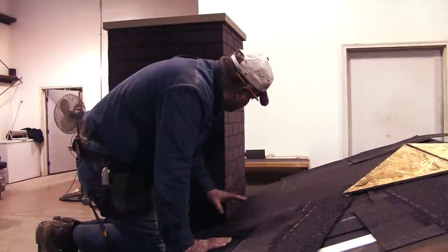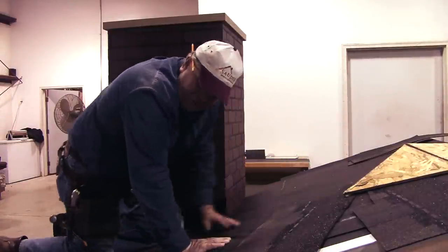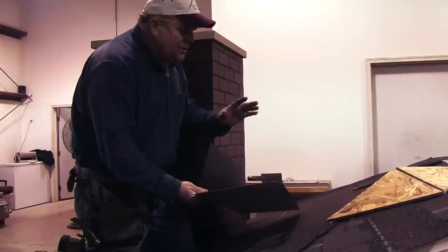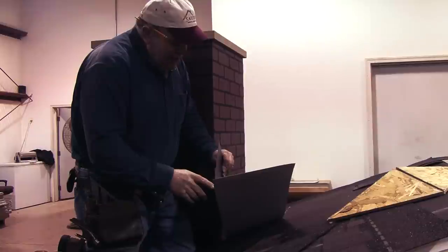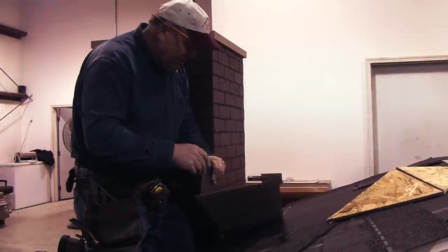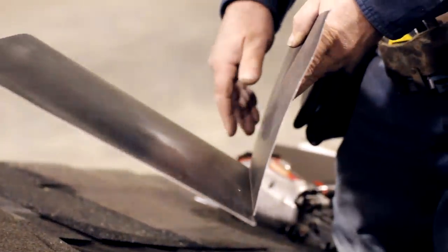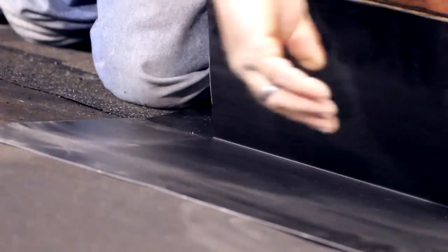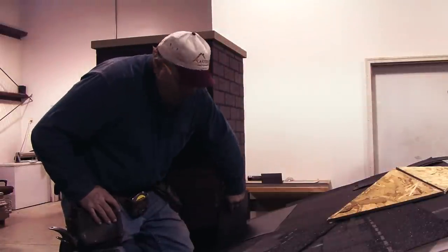I'm going to show the method without a saddle first. I bent up a special piece of aluminum with an eight-inch flange that goes up the wall and a twelve-inch flange that goes up the roof. I notched the top section to basically the width of the chimney, and the roof flange will stick out past the roof four inches on each side. That's how we're going to put that piece in there.